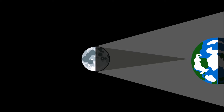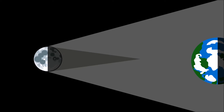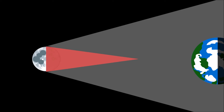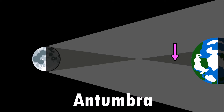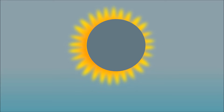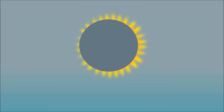During some eclipses, the moon is farther away from Earth. In these instances, the moon's umbral shadow is not long enough to reach Earth, and Earth is covered by the shadow that forms after the umbra, called the antumbra. The moon is in front of the sun but does not completely cover it, and we are able to see some of the sun around the edges of the moon. This type of eclipse is called an annular eclipse.